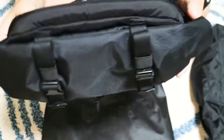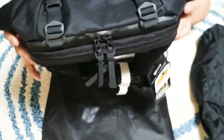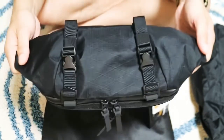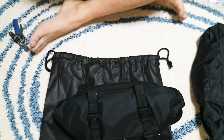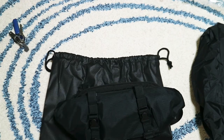Wow, this is very interesting! It's a lot smaller than I expected. The reason I got this bag is because I want to replace my sling bag, so let me grab my usual weekender bag for comparison.